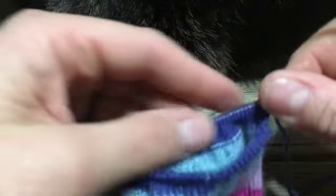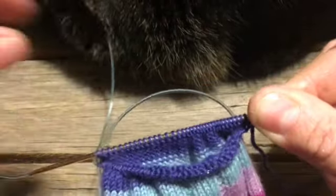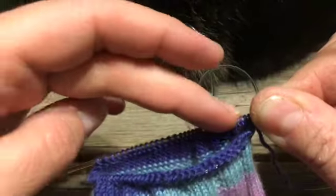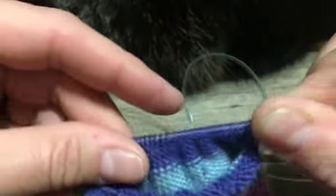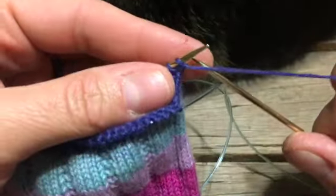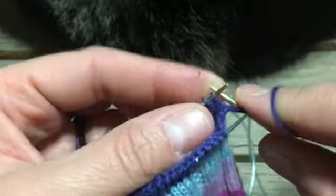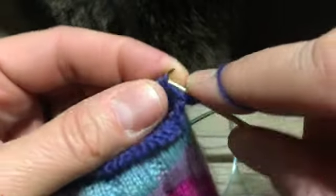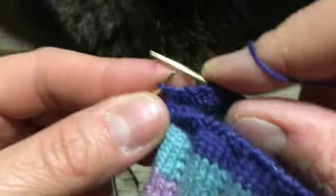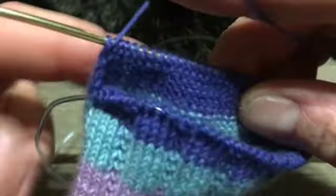Now we're ignoring the top of the foot half entirely. What we're doing is simply knitting back. We're going to purl back because we have the wrong side facing us — slipping the first stitch, then just purling the way back. We'll purl the last one. Now we've done two rows.